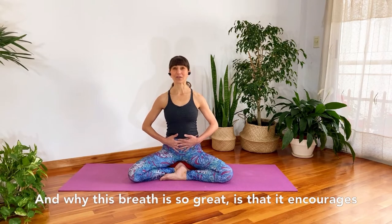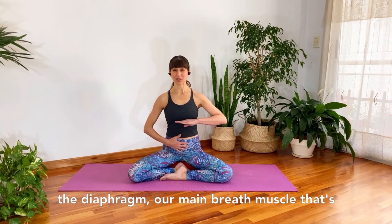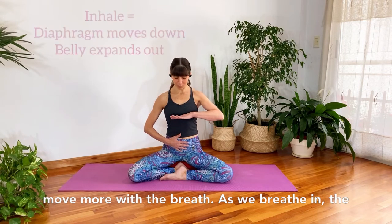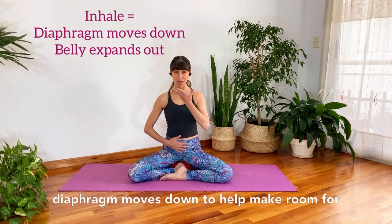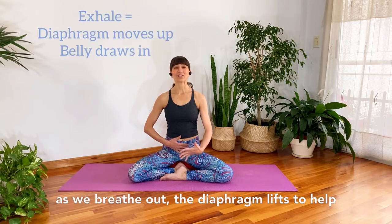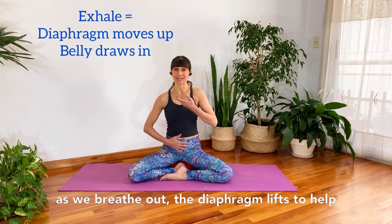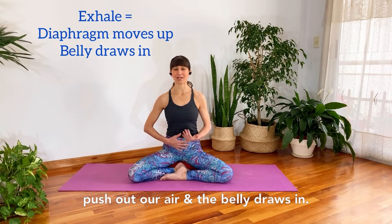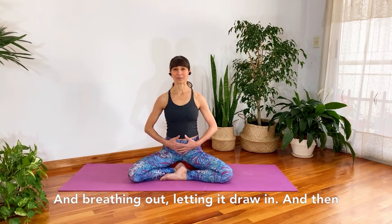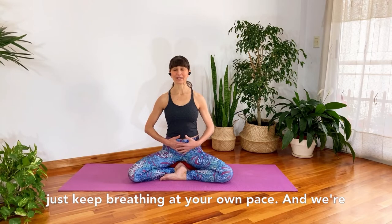This breath encourages the diaphragm — our main breath muscle, right at the bottom of the rib cage — to really move more with the breath. As we breathe in, the diaphragm moves down to help make room for air, and that causes the belly to expand. As we breathe out, the diaphragm lifts to help push out our air, and the belly draws in. So: breathing in, letting the belly expand; breathing out, letting it draw in.